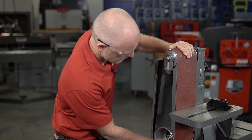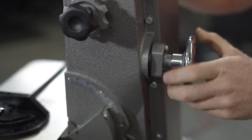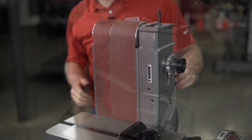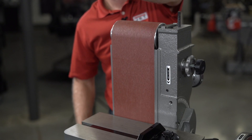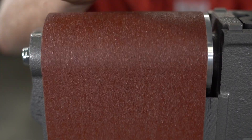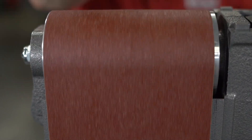Now slip the new belt onto the drums and platen. Adjust the tension handle clockwise until the belt is flat against the platen and there is no buckling of the belt in the middle. Now turn the drums by hand to see if the belt tracks close to true. Remember, just because the old belt tracked correctly, it does not mean the new belt will.